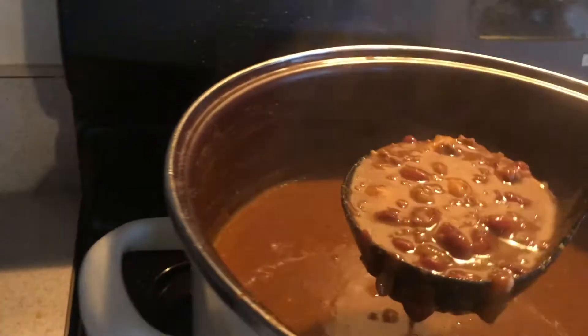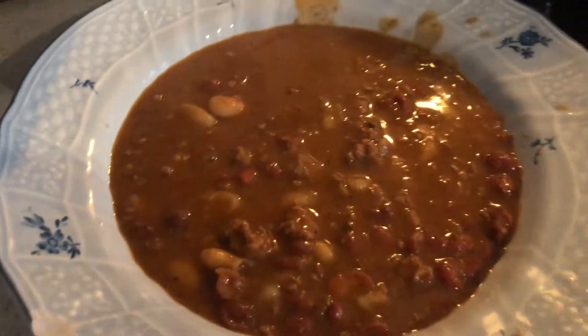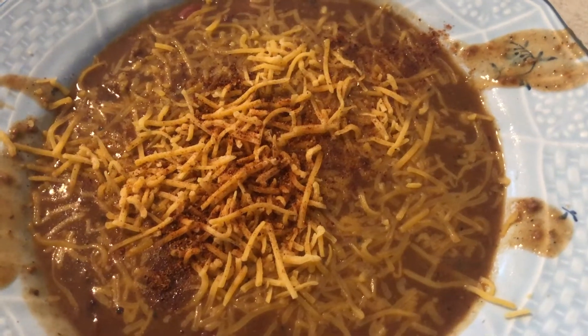Now it's ready to serve. You can serve it with sour cream, cheese, or even a dash of cayenne pepper — however you like your chili. It's delicious and quick. Enjoy.